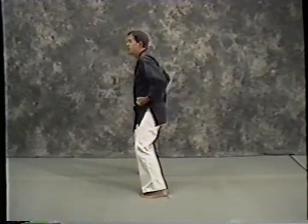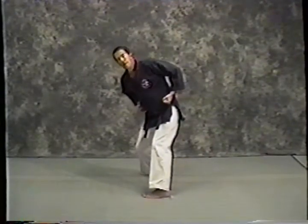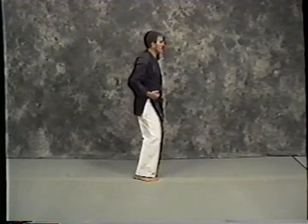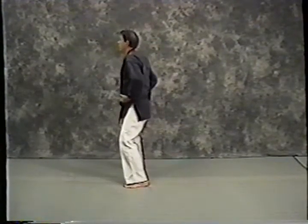I'm going to step out with my right foot into a right horse stance, dip my shoulder, come back — back knuckle strike. Step, again — dip my shoulder, back knuckle strike. Three: step, dip, back knuckle strike.